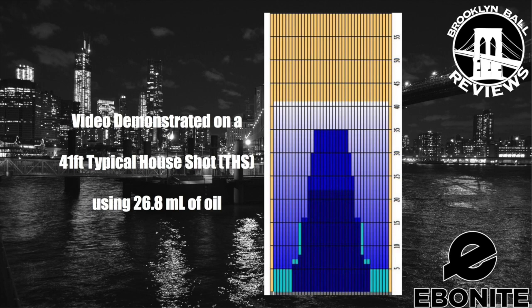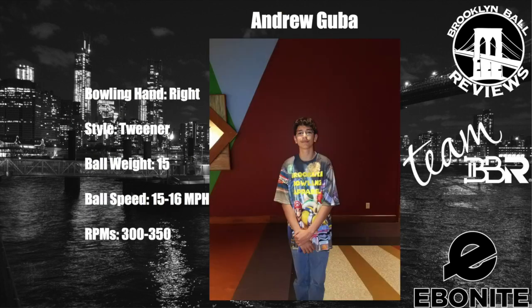Hi everyone, Michael here, Director of National Marketing at Brooklyn Ball Reviews, here today to showcase the new Choice from Ebonite.